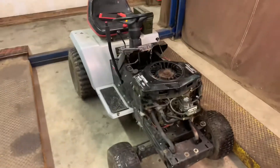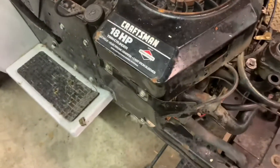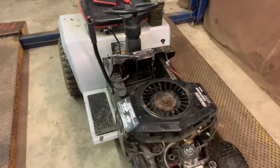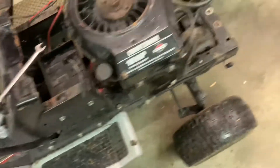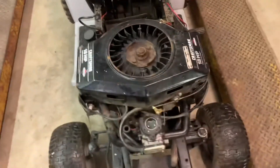Alright, so a little update video here. This is Wes's mower, the Craftsman 18-horse opposed twin. A couple months ago we had a little wreck and he rolled it, so now things are broken. It got hydro-locked, but we fixed that, so it does run.